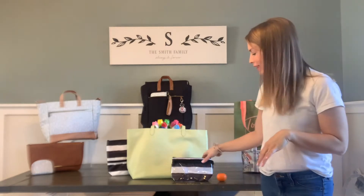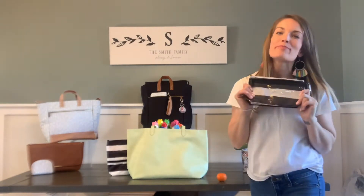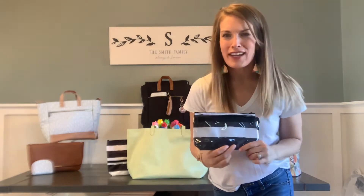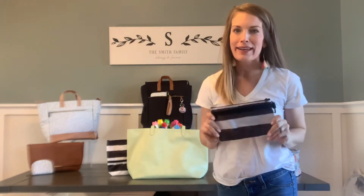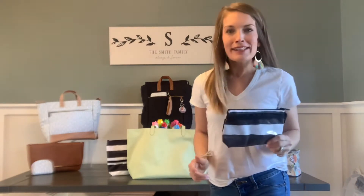Hey friends, Heather here with you. Thanks for joining me in Heather's Bag. Today I'm sharing with you the clear clip pouch from 31. Now when I first saw this, I thought I'd never use that. But truth is, I find myself using it a lot more than what I anticipated. So I had to come and share it with you. So let's take a look together.